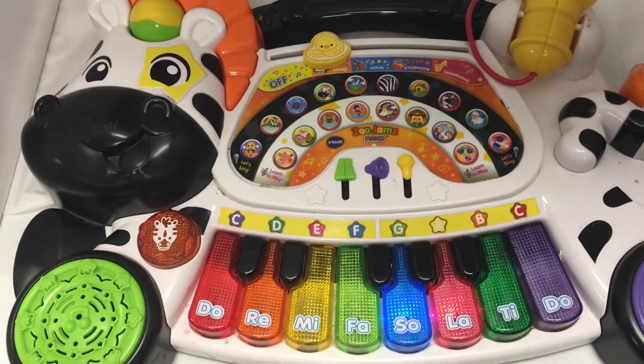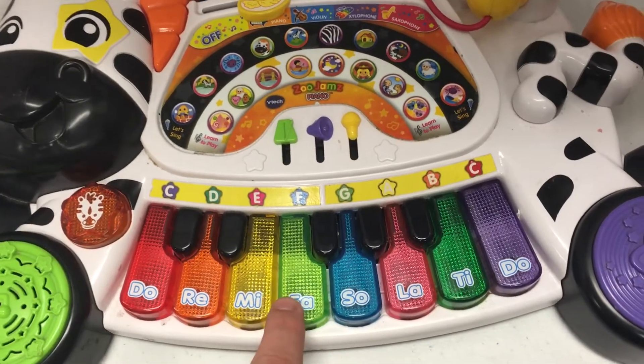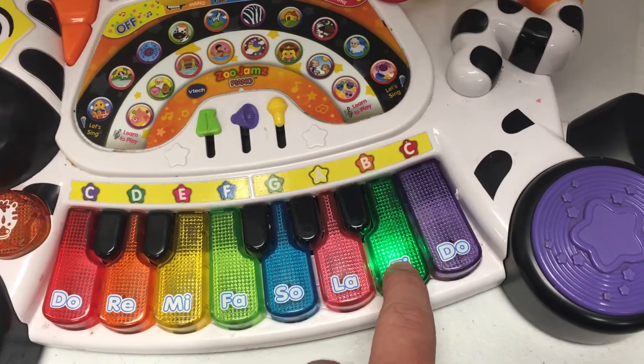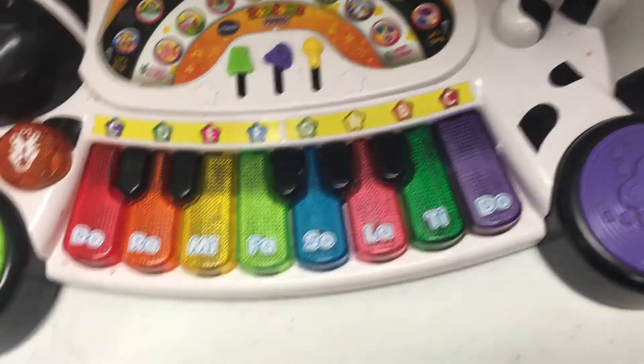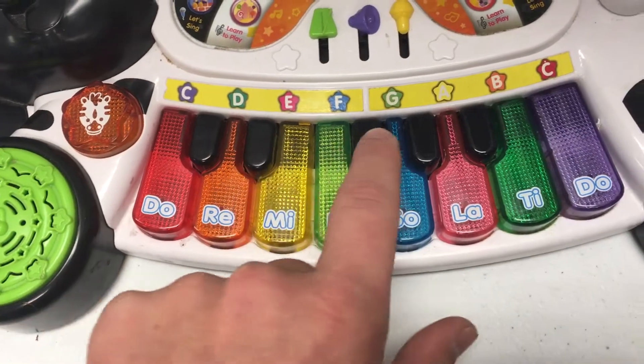It's showtime! Get creative! All those buttons work quite nice. These do not.